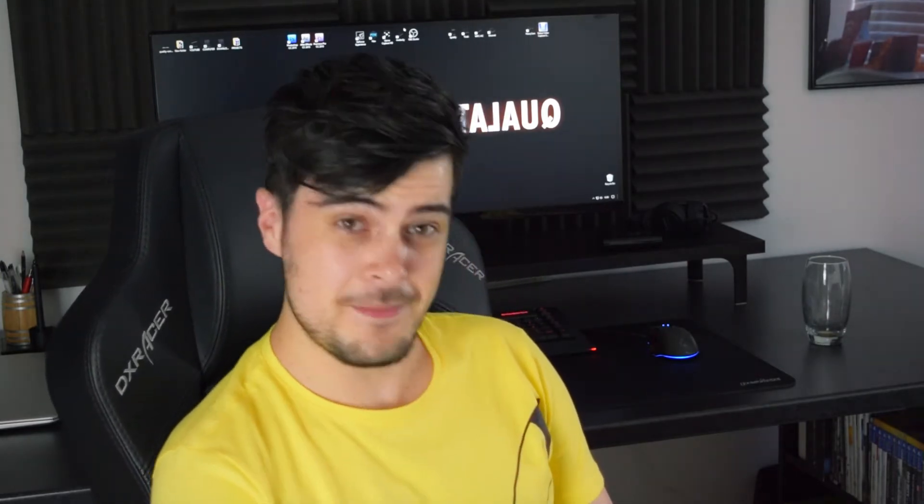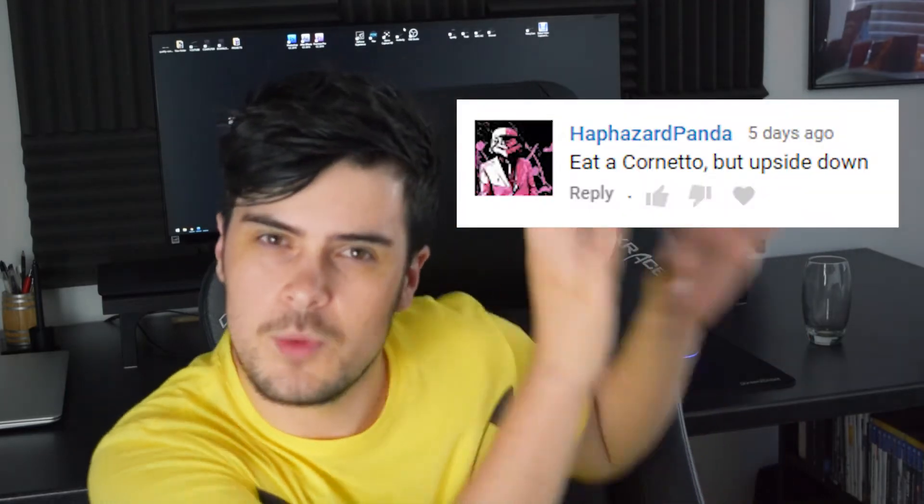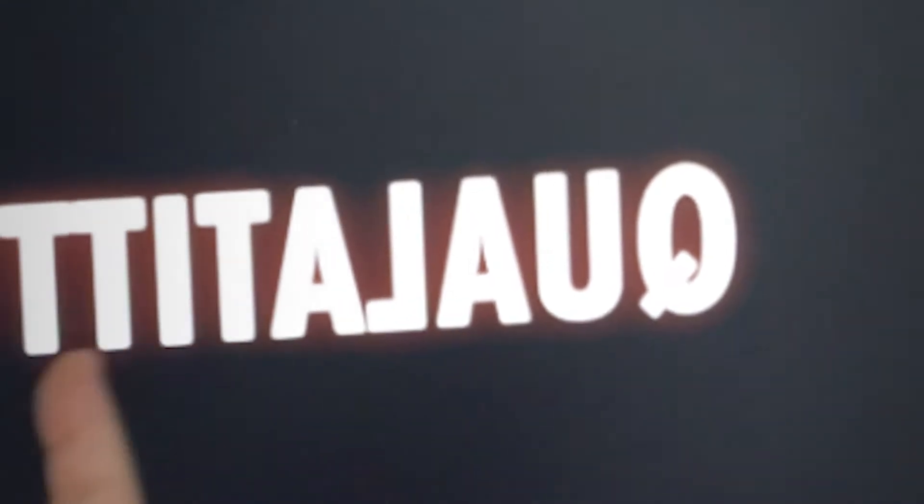The reason why I'm making this video is a single comment on the last video. I can't remember what it was exactly or who said it — I'll put that comment somewhere here. It was basically: eat a Cornetto, but upside down. And I thought to myself, you know what that is? Quality content.